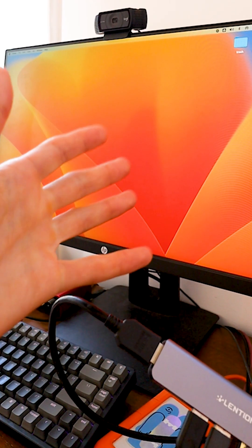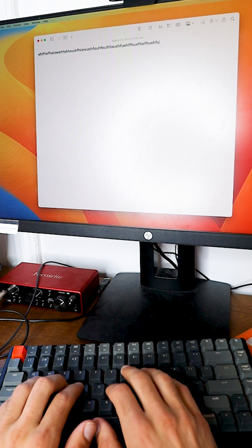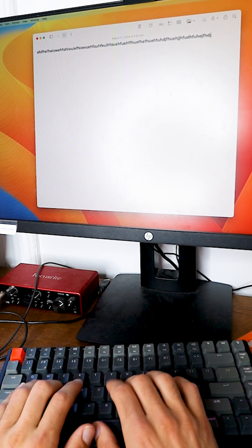As you can see, the HDMI is working perfectly on my external monitor. I also have the SD card showing up right here. My webcam is working seamlessly as well, and the USB plugging in my keyboard — it's working flawlessly too.